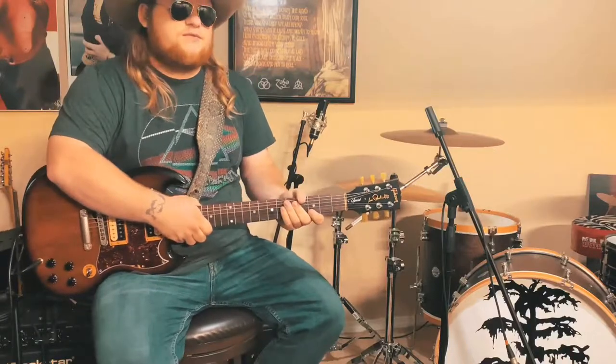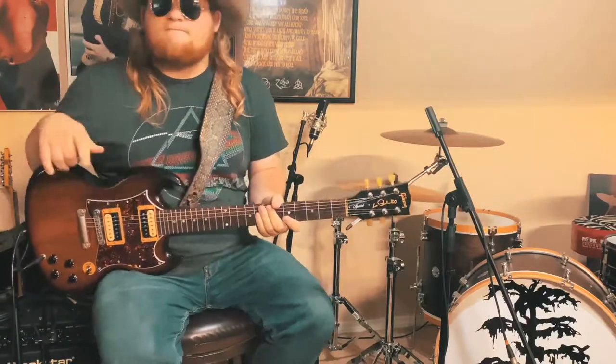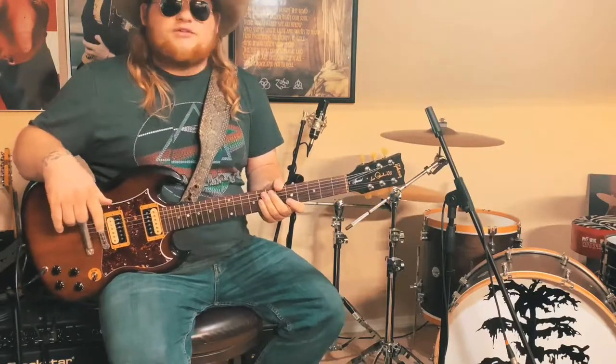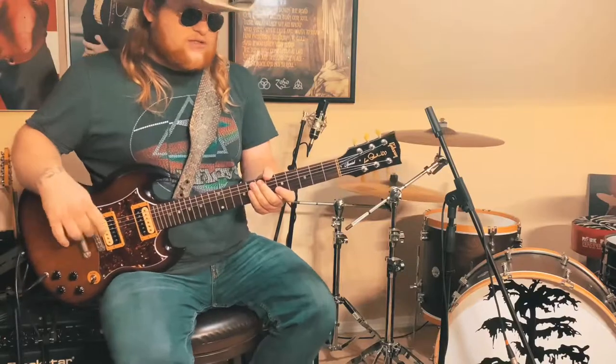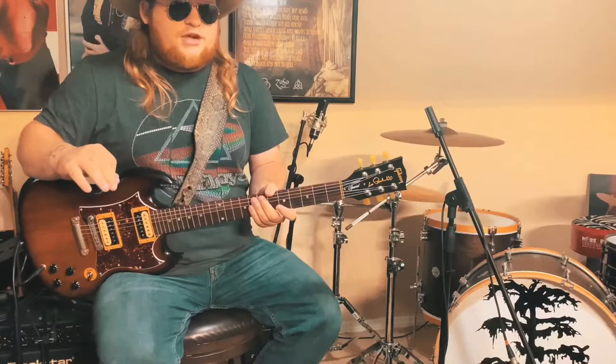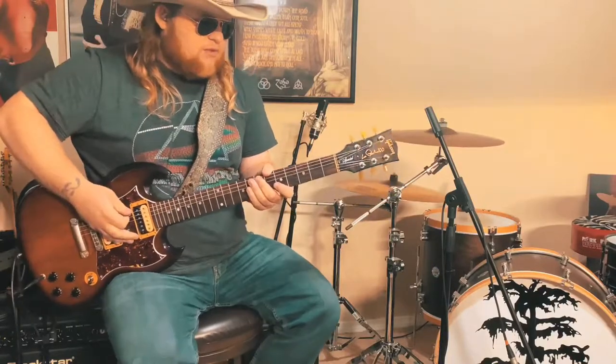I've been getting a lot of requests to do a guitar tutorial video on 'I'll Drink to That,' so today we're going to walk you through the different guitar parts that we used on that song on our last album. I'll play the riff one more time for you guys so you can see it up close.